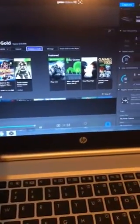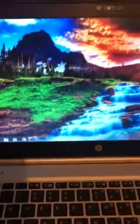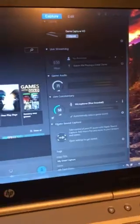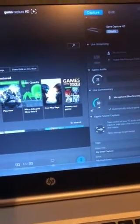There it is — it's already installed, showing in the corner. It's so easy once you know the steps. This PC is dedicated specifically to recording gaming — that's it, nothing else.